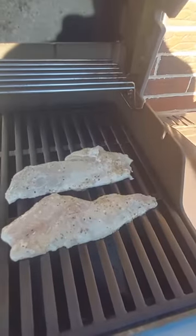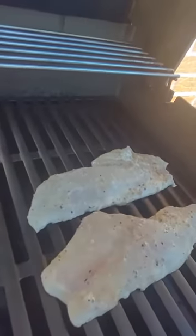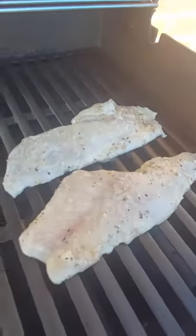I got my grill up to about 350 to 375 degrees, and once it reached temperature I put the fillets on. As you can see right now they're grilling.